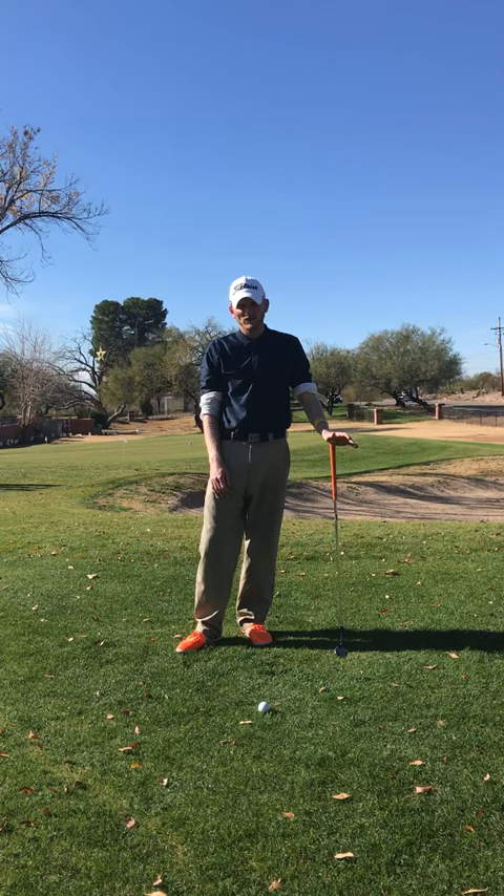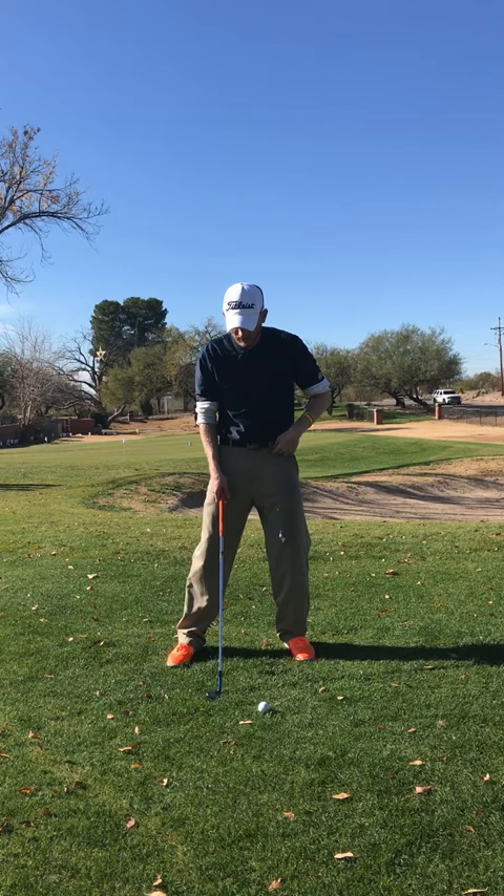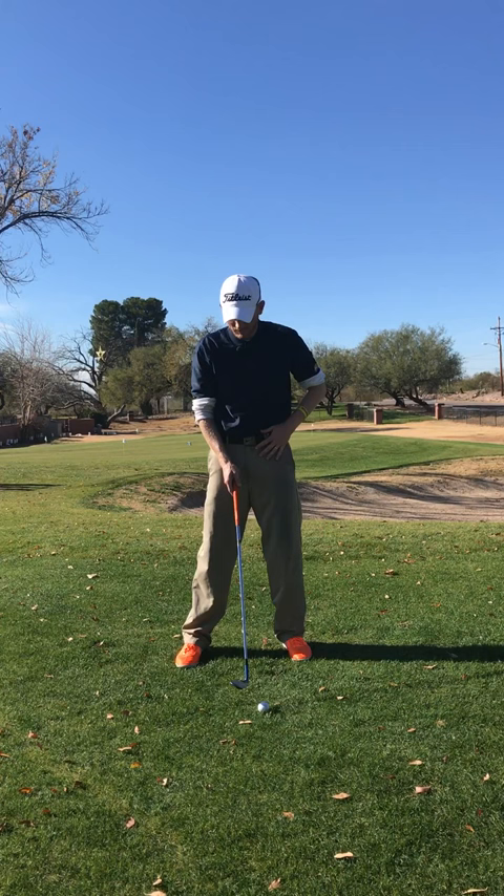I like to still have the weight slightly left — not a ton of lean left, maybe 60-40. So keeping it a little bit left, just kind of moving my hips left.